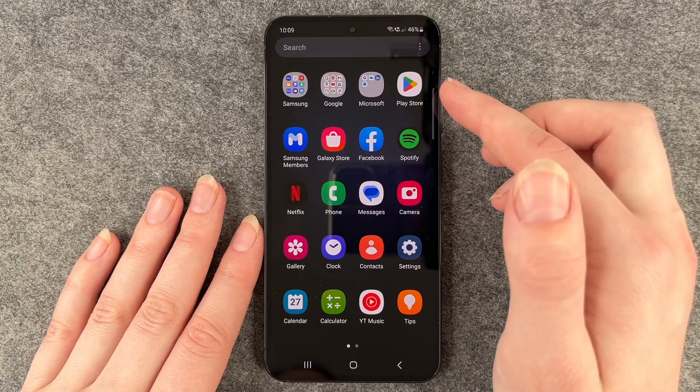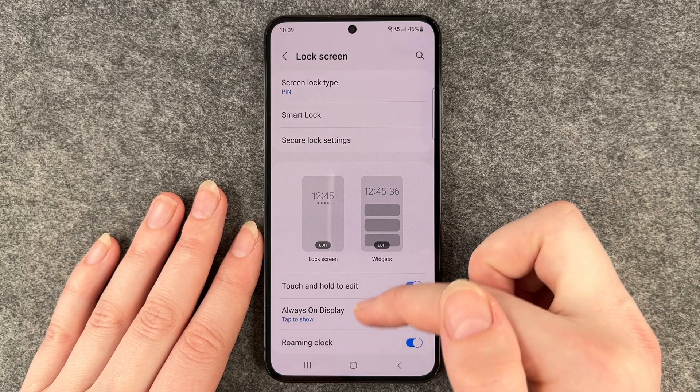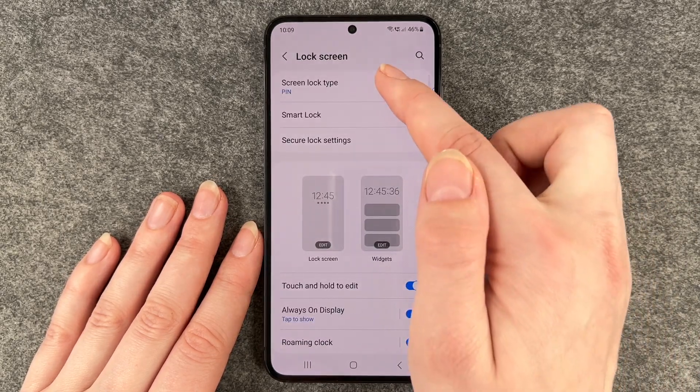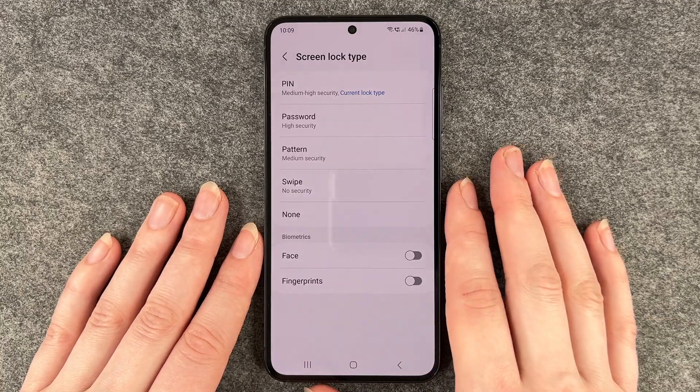For that, you want to go to your settings and then go to lock screen. Now you can click on screen lock type and enter your pin first to confirm that it's you.